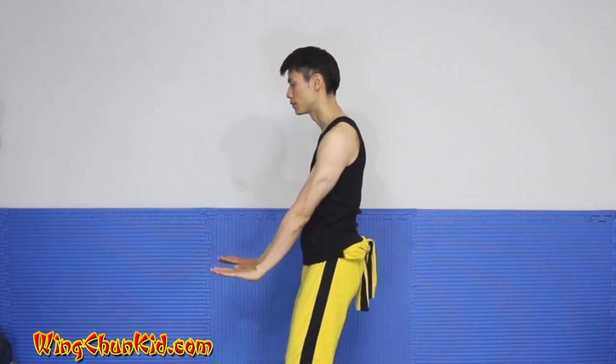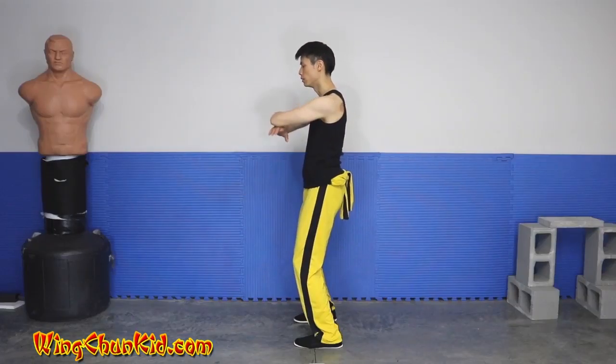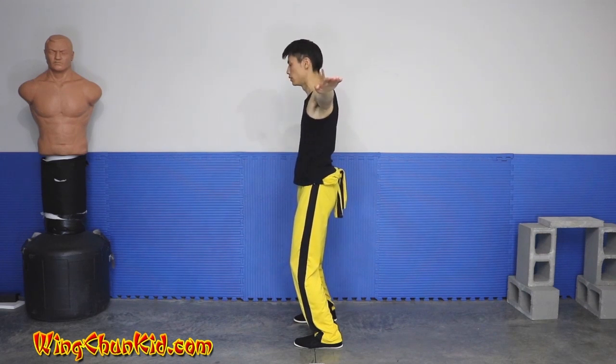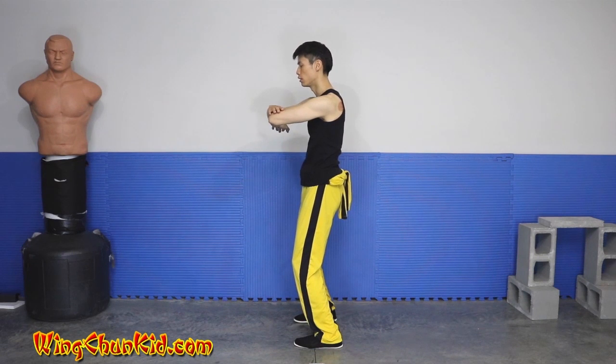Now press down, bring your hands up, box out, bring your hands back together, right hand on top.